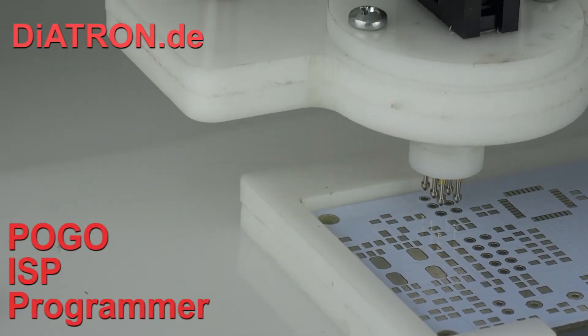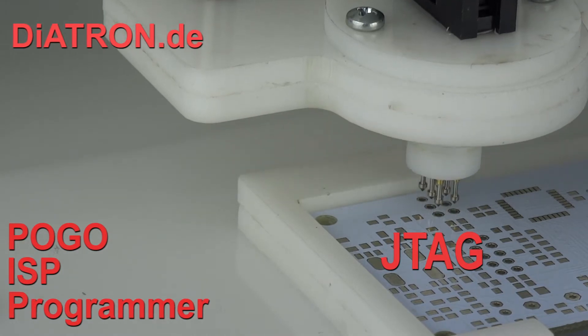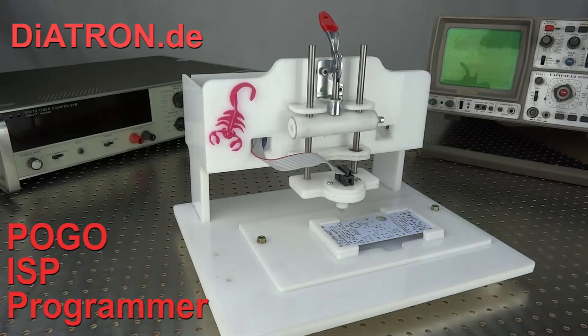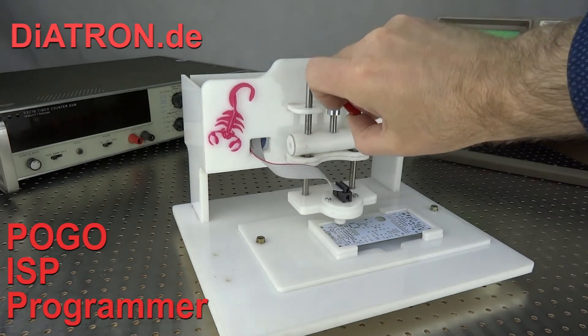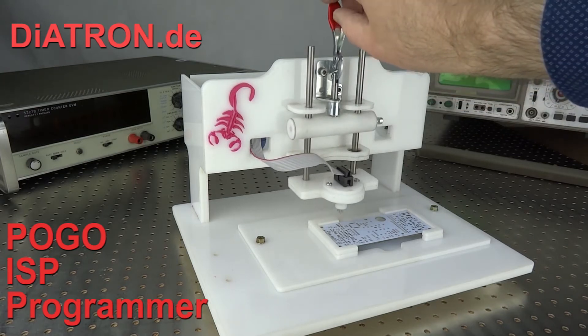The programming of microcontrollers is done via the JTAG interface. There are several options for this, one of them being programming with the help of pogo pins. This method makes programming much more convenient and easier to do, especially when it comes to projects with a larger number of printed circuit boards.